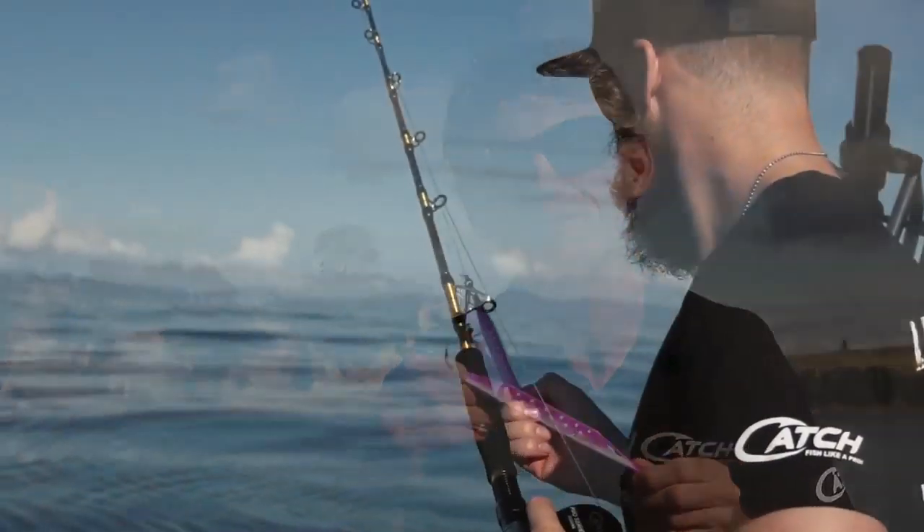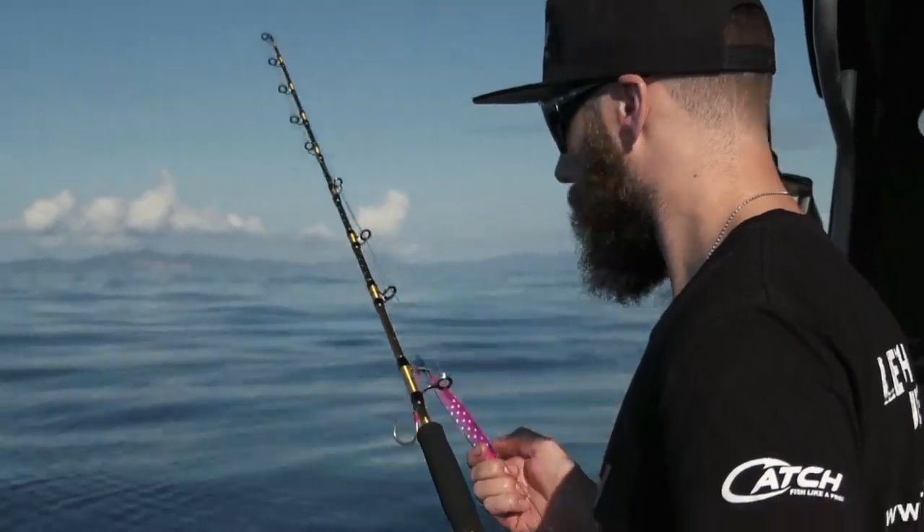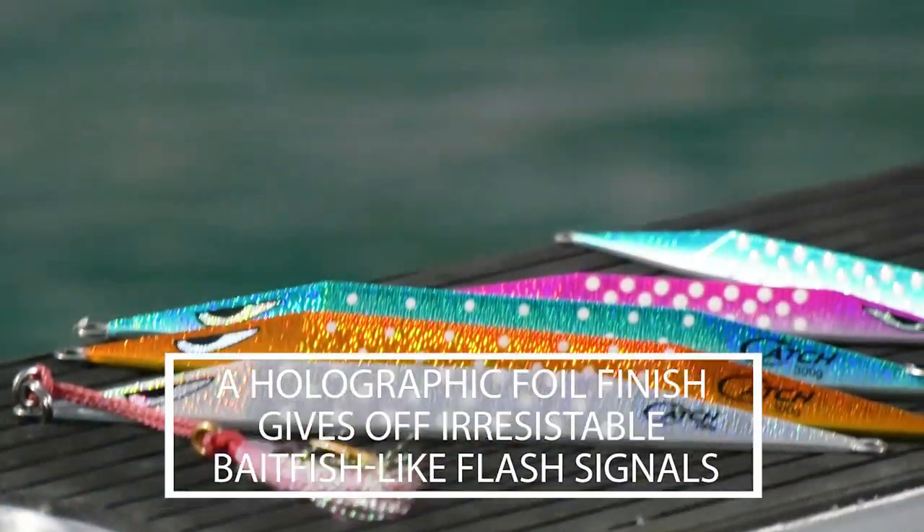Then there's the bright holographic colours with contrasting underside. The holographic film reflects light bouncing off at various angles as it descends, creating an illusion of a wounded bait fish flashing its silver belly as it struggles to swim.